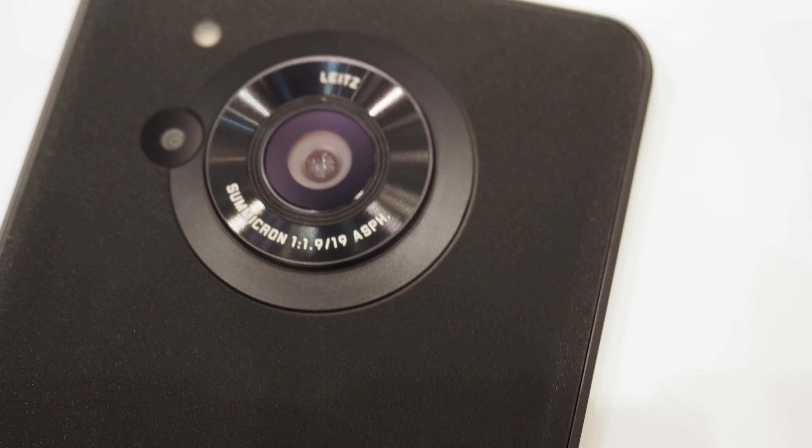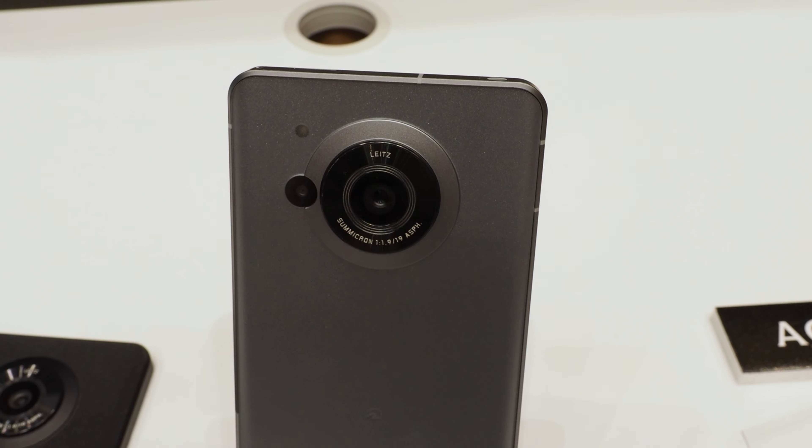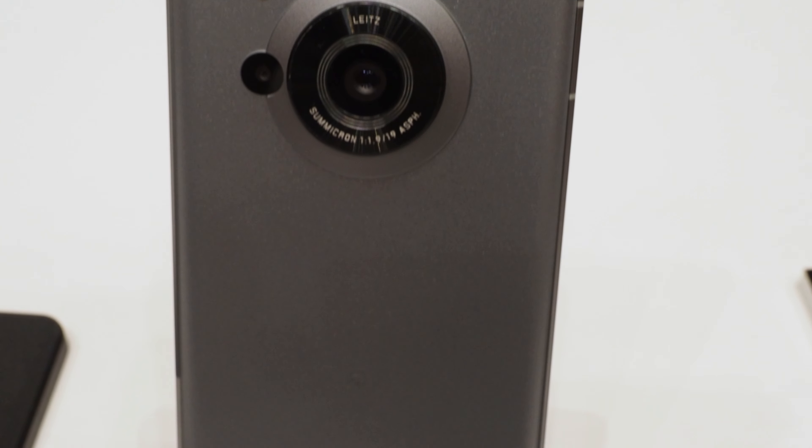It also has a sensor for distance measuring. This is the silver model — this time it is available in black and silver. This one also has a frosted finish, giving it a high-end look.